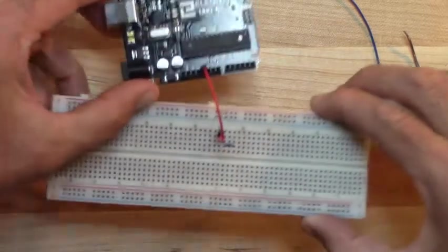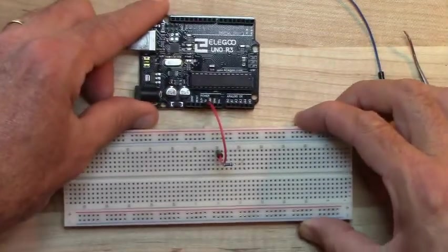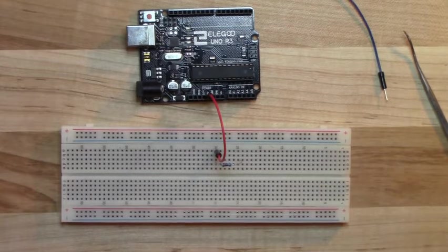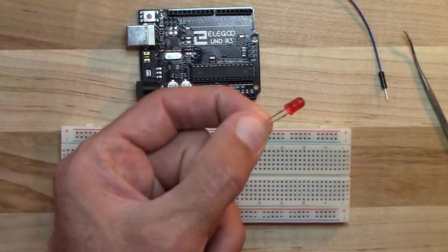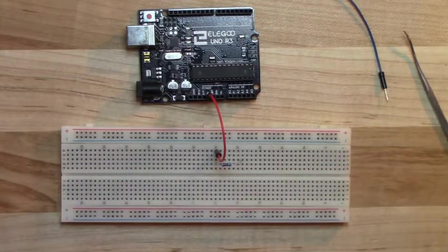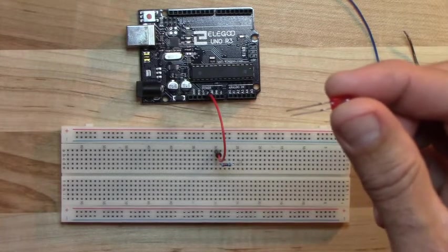Next we'll add the LED. I put the resistor in first because you always want a resistor in a circuit with an LED. The Arduino produces about one amp of current, and that's enough to burn up an LED almost immediately without a resistor. Even if it doesn't burn immediately, the LED will wear out much more quickly than it should. Always use a resistor.